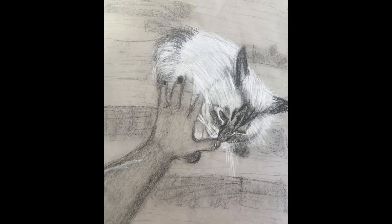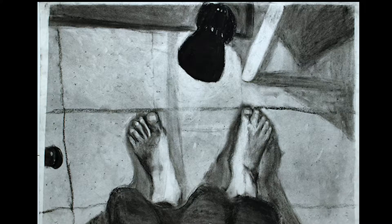I also had a male figure drawing piece that was very similar. I used both charcoal and white charcoal to push both ends of the value spectrum on toned paper for this piece.